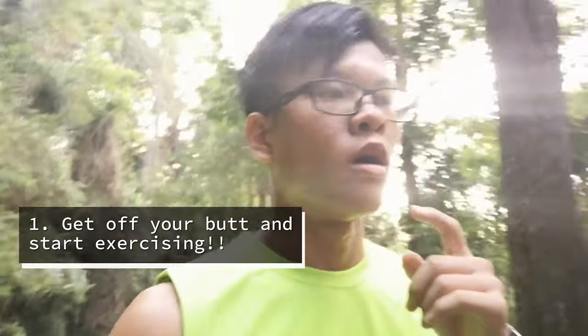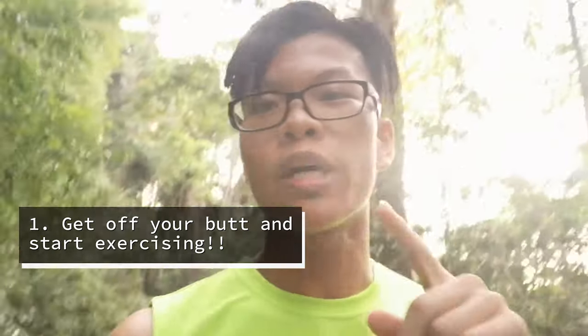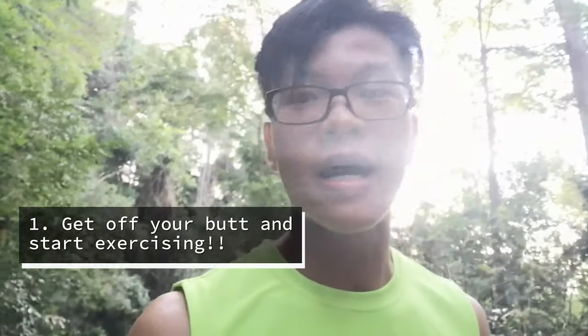Tip number one: get off your couch, your sofa, your chair, your bed — anything — and start working out, start exercising. It doesn't matter what kind of exercise: jogging, running, swimming, basketball, badminton, whatever it is. Just start exercising.